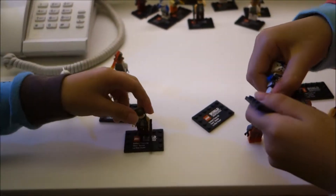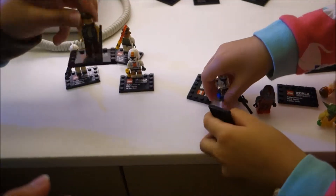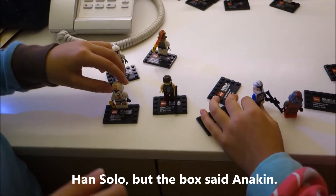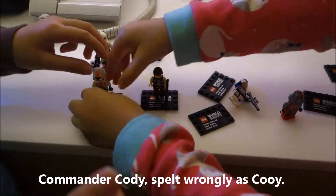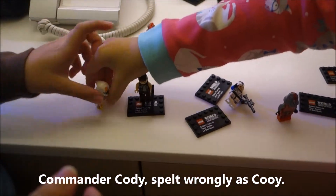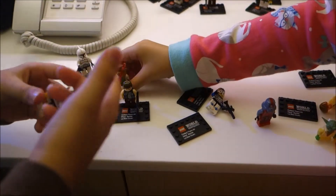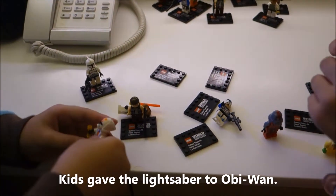This is Han Solo — which the box says he is Anakin. It comes with this gun. This is Commander Cody — they spell it as Cody, spelled C-O-O-Y, that's what they spell it. Seriously. This actually came with the lightsaber, but we gave it to Obi-Wan because he's a Jedi Master and more in need of it.